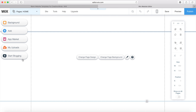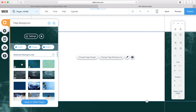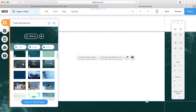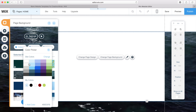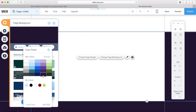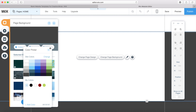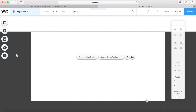Over here we have some more menu options. We can actually change the background for the entire website — they've also got some video backgrounds, which are really cool. Of course you can just have a colour. I think I'm going to go with a darker sort of grey, and you can see that has put this background onto our website.